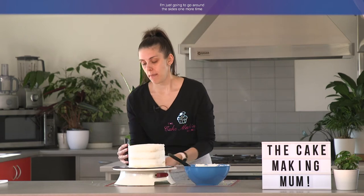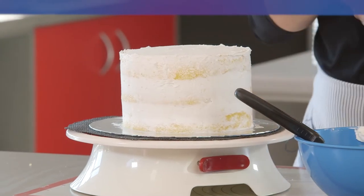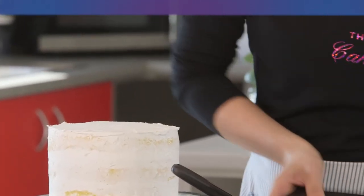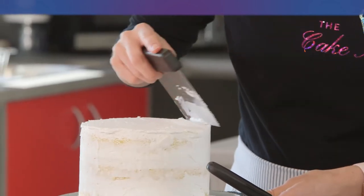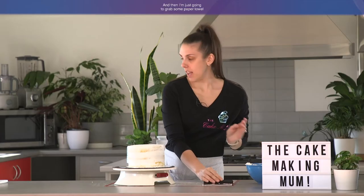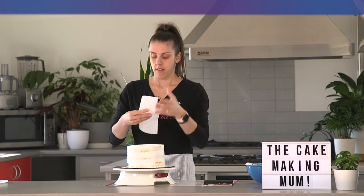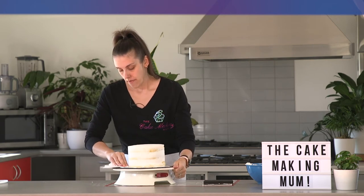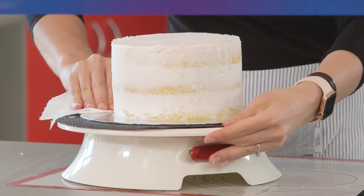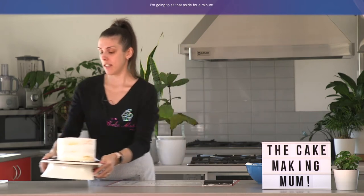That's the top done. I'm just going to go around the sides one more time, then scrape the top to give it a nice clean finish. I'm going to grab some paper towel and clean the board. Once that's all clean, I'm going to sit that aside for a minute.